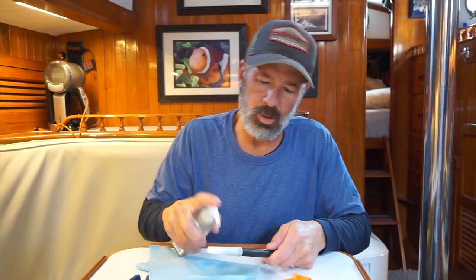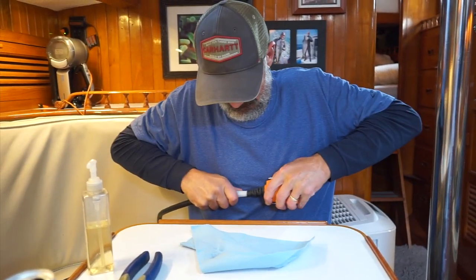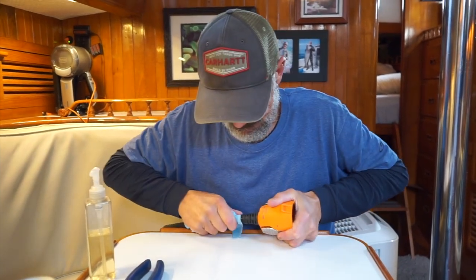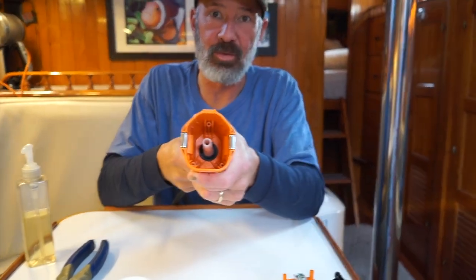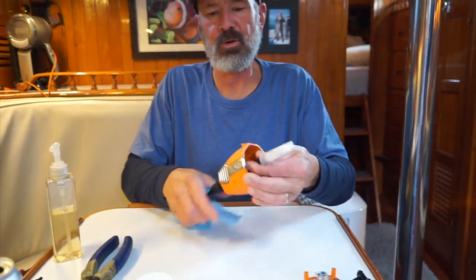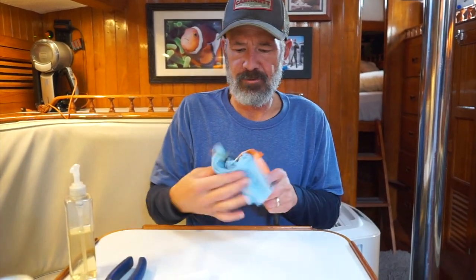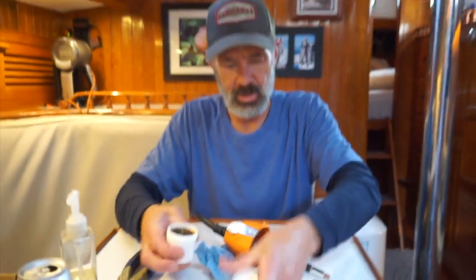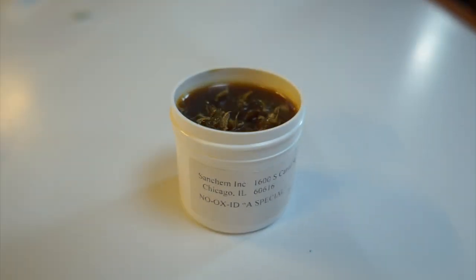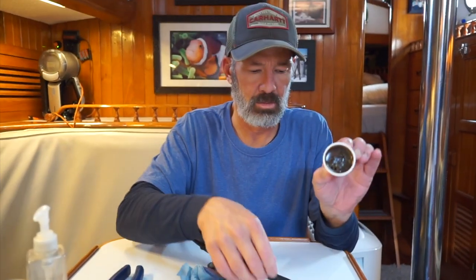This is a feeder that helps feed the wire up into this black thing, and then you've got to get it soapy. It's coming through — yeah, alright, get the wire through.